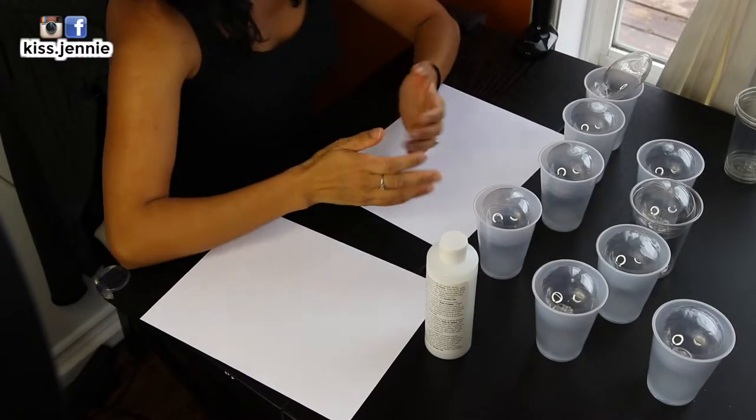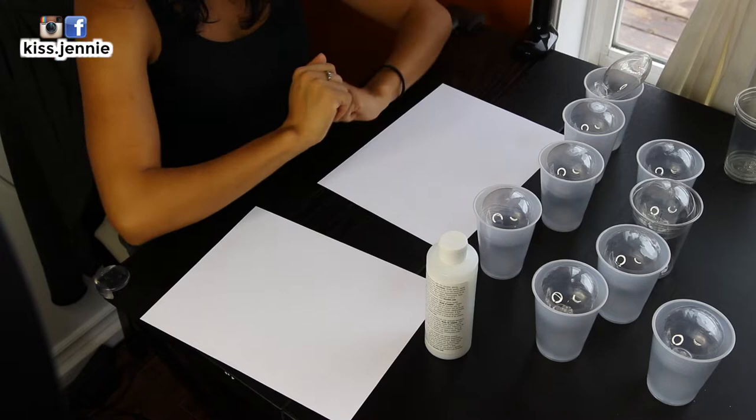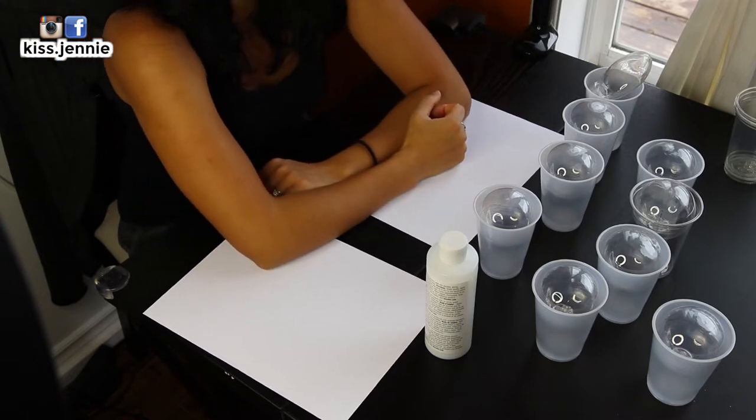What's up, y'all? It's me, Jenny, here. Welcome to a brand new episode of how I short time find balance in my life as a mom.